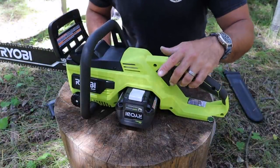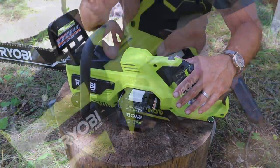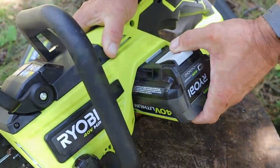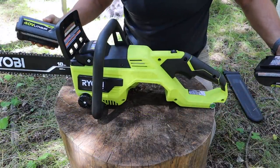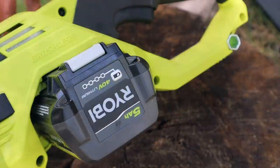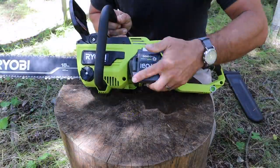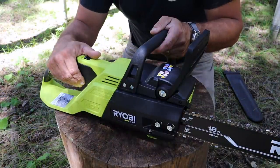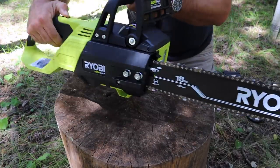The only real difference between this saw and any gas powered saw is the drive mechanism. There's no fuel to mix, you don't have to choke it and yank on a cord a bunch of times — you simply just insert your battery and go. This uses a 40 volt battery, this one happens to be 5 amp hours, and I've got a spare. It's the same battery I used with the auger on the last video. To get it going, you simply take off the chain brake, depress this button, and pull.